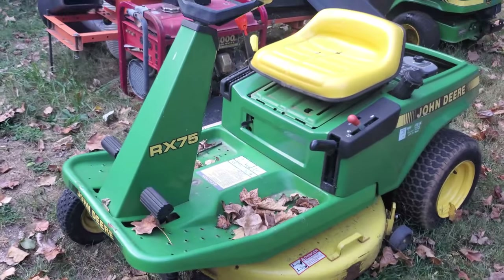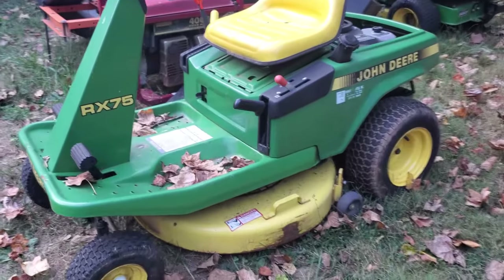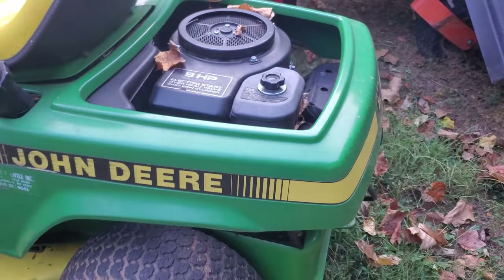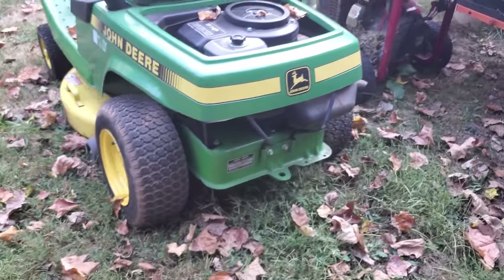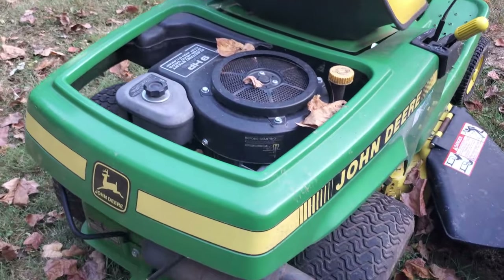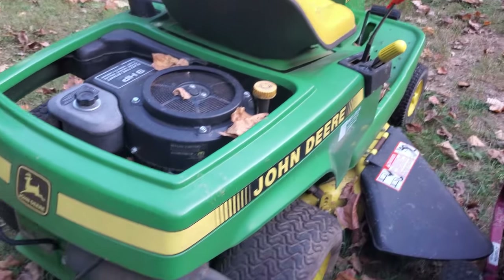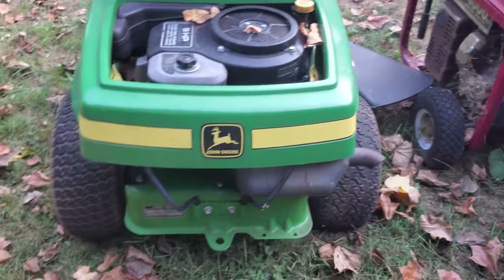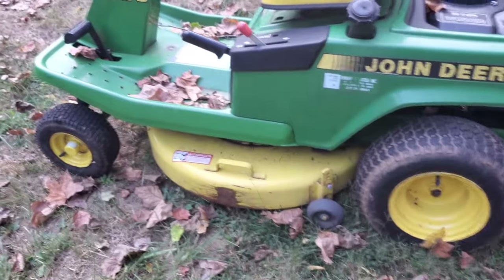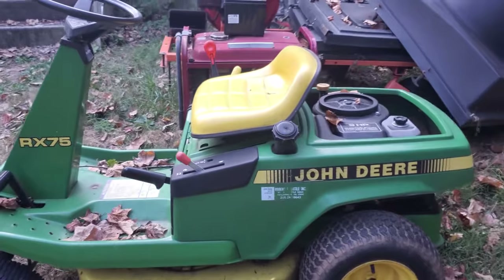Then I got a couple of these little John Deere RX75s. This one here is actually all complete — it's even got a nice seat on it. Nine horsepower Kawasaki, electric start. It doesn't look like this model actually had a hood on top of the engine, but the body and paint are really nice. The tires have slow leaks, but this one here could probably be cutting grass again. There are still people looking for these little ones with a 30-inch deck so they can get in their backyard.